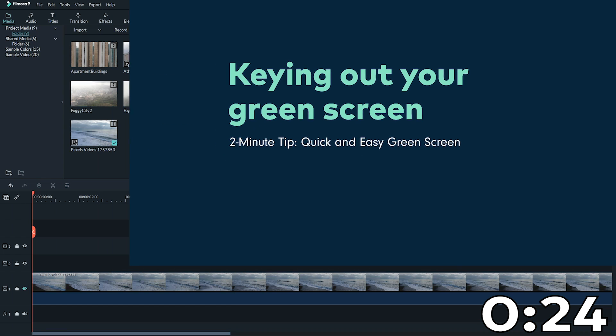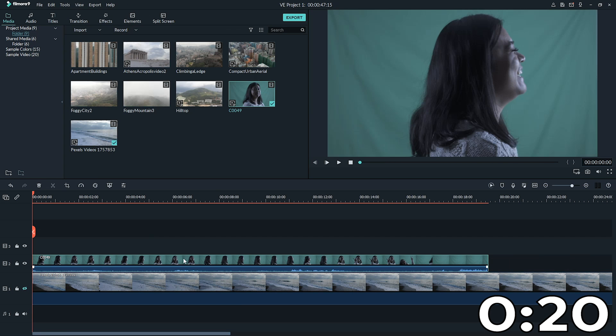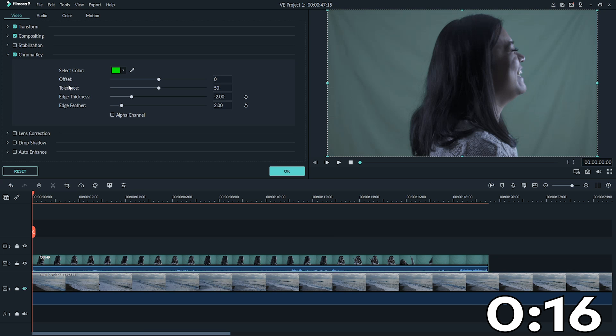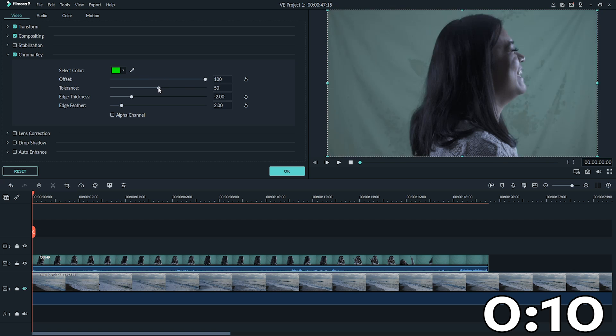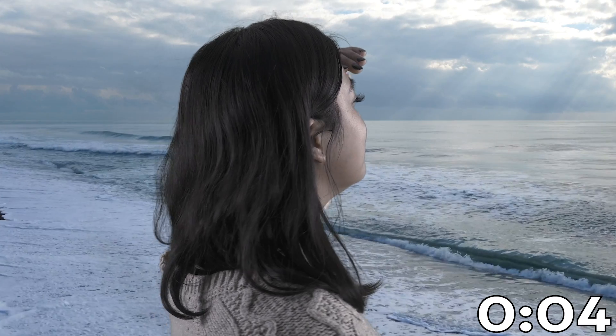Once your footage is good, bring it into Filmora 9, import it into your timeline, then double-click it to find the chroma key menu. But don't stop there — clicking the chroma key button is not enough to guarantee perfectly keyed footage. Do play around with the offset, tolerance, edge thickness, and edge feather dials, and adjust them to make sure your edit looks as good as possible.